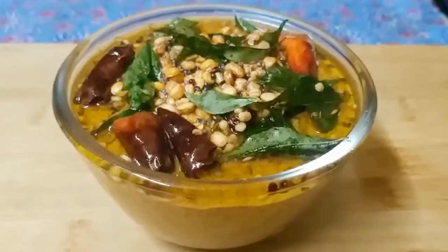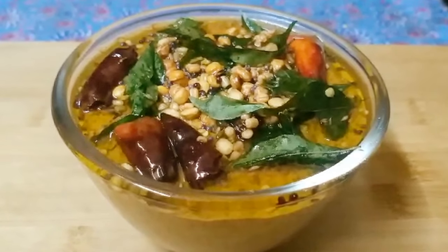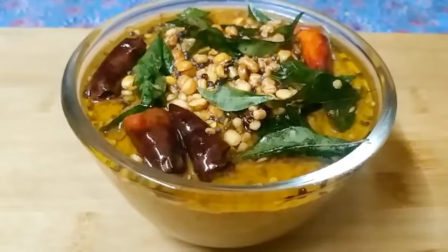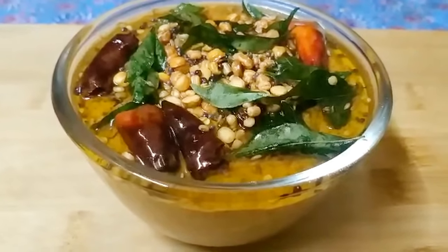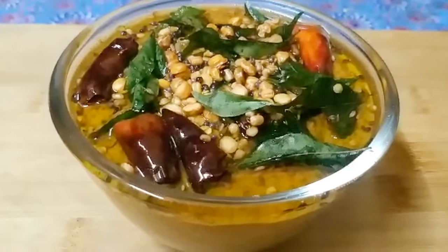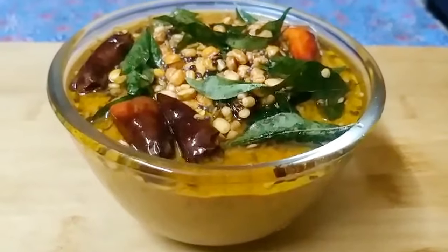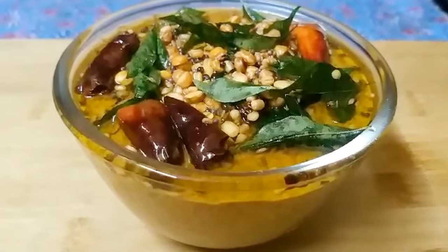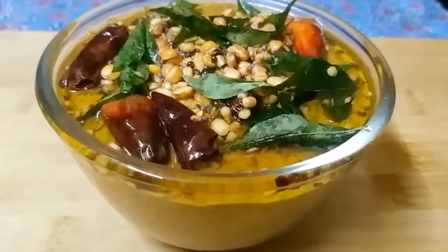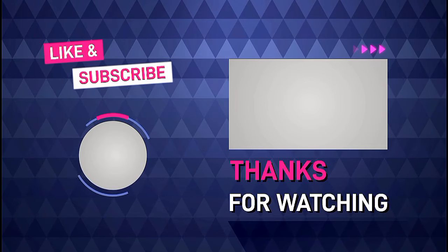It is very simple and easy to prepare. You can also mix it up and add ingredients over 2-3 days for extra flavor. You can also test it for the final result. Thank you so much for watching.